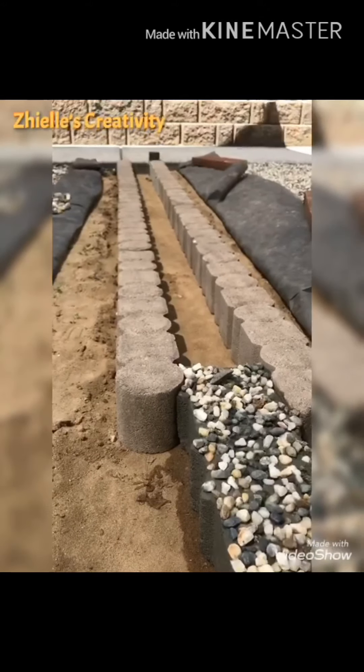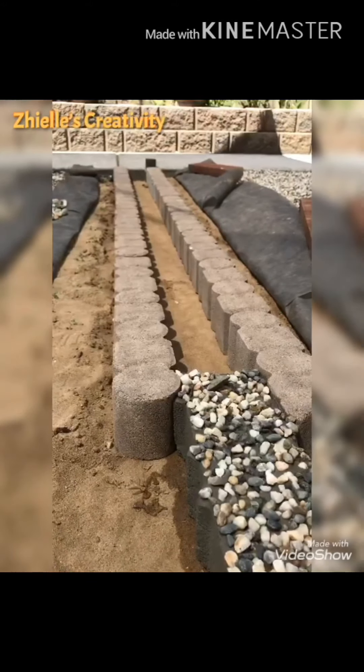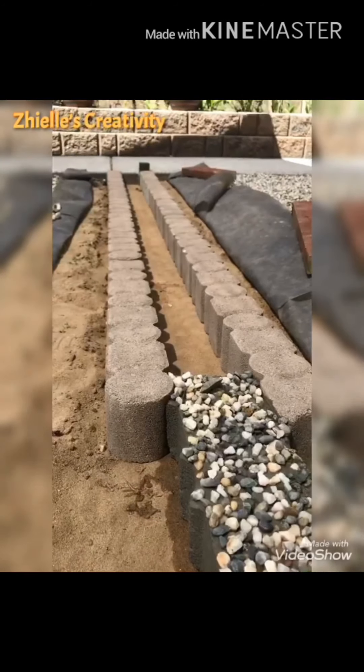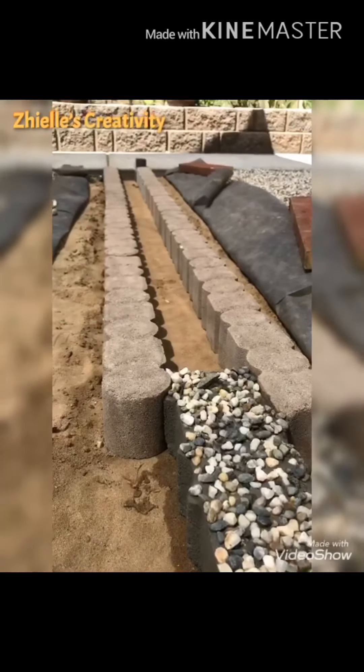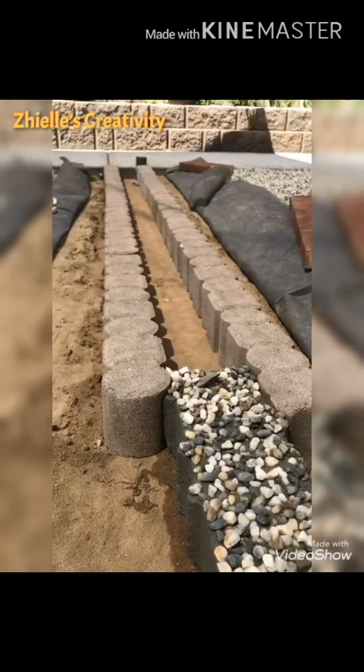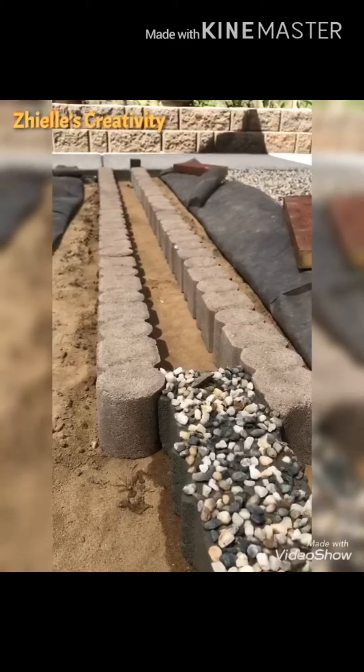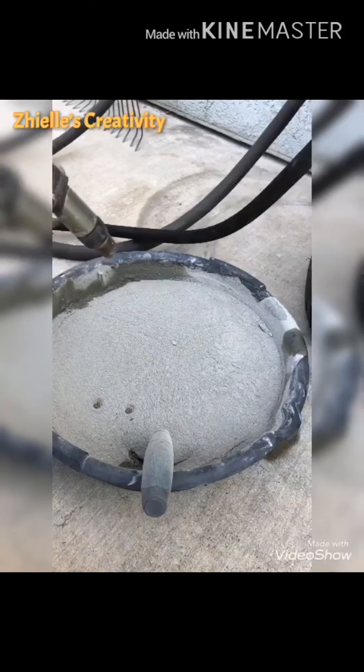First steps: make sure you level the ground, and use any kind of design that you want as a margin or a frame for your separator. So now my cement is ready.